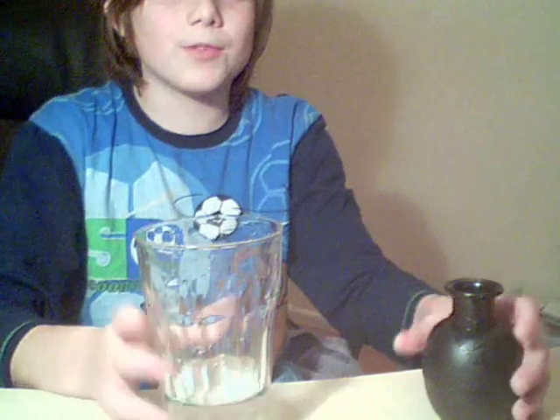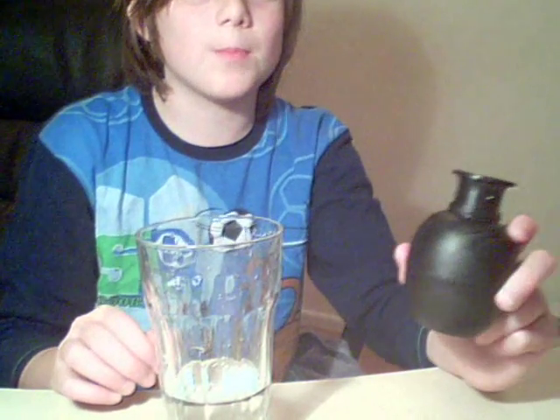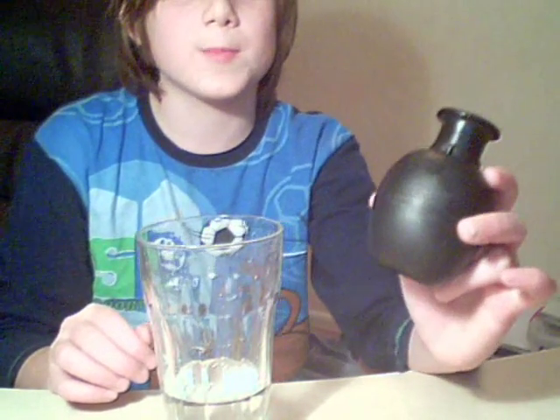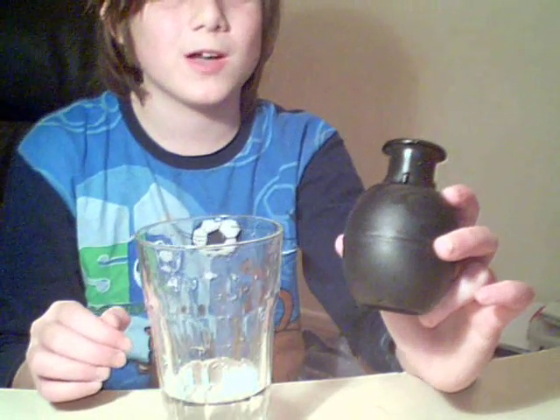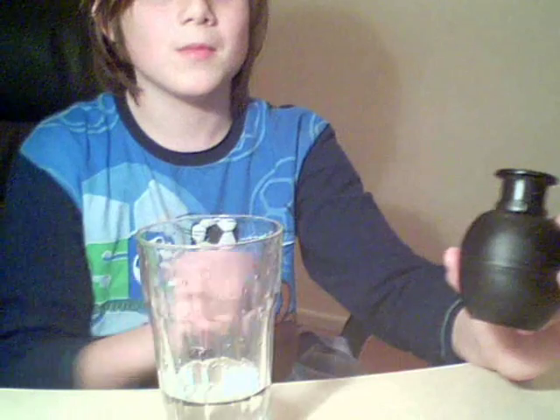To buy the miniature water thingy, it's in Hawkins Bazaar for £2, and there will be more videos to come on how you can do the trick. Okay? Bye!